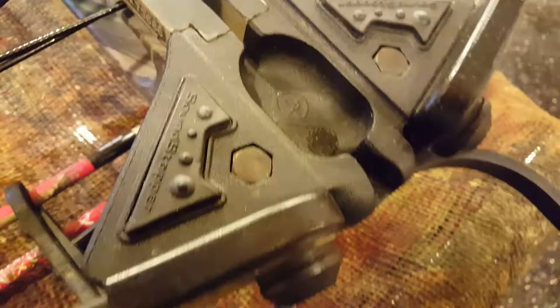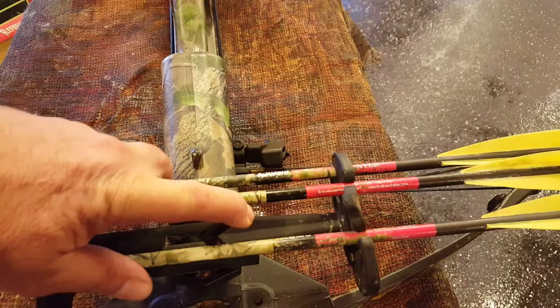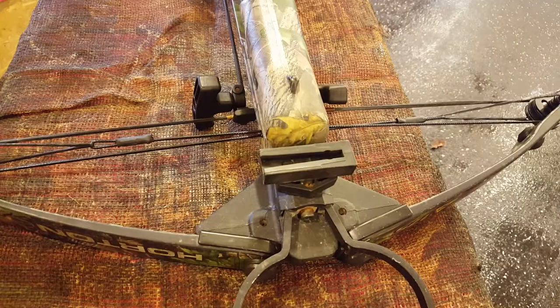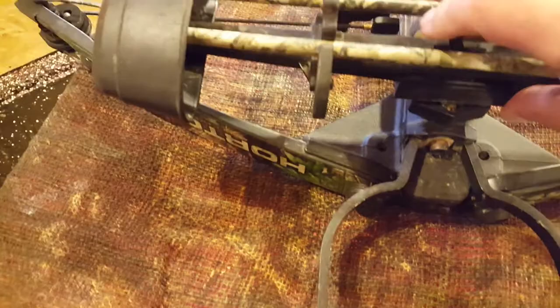It also has the foot stirrup for cocking. I like that it comes factory with a quick-detach quiver — you just push one little button and slide the quiver right off. Once you're in the stand you can take the quiver off for more movability. It can be bulky otherwise. The quiver that comes with it holds three bolts and works out perfectly.